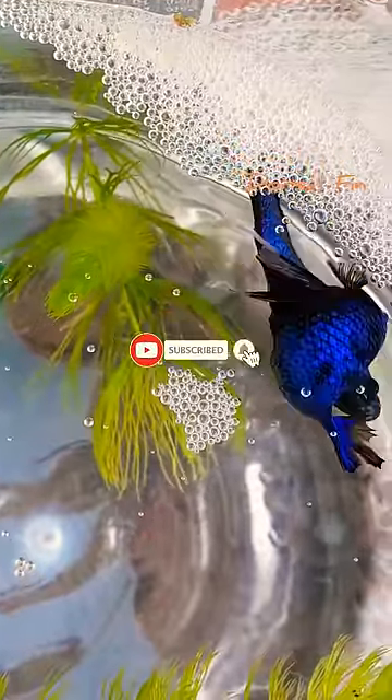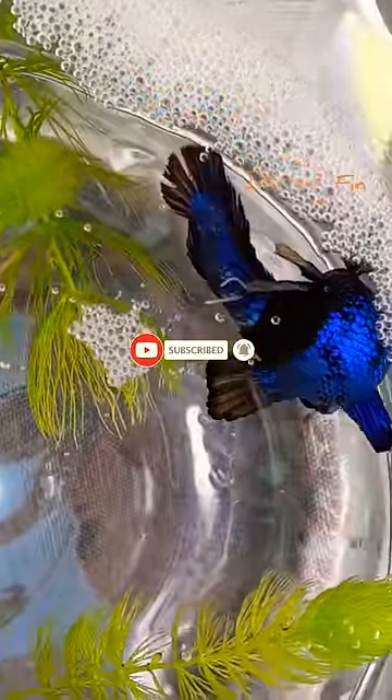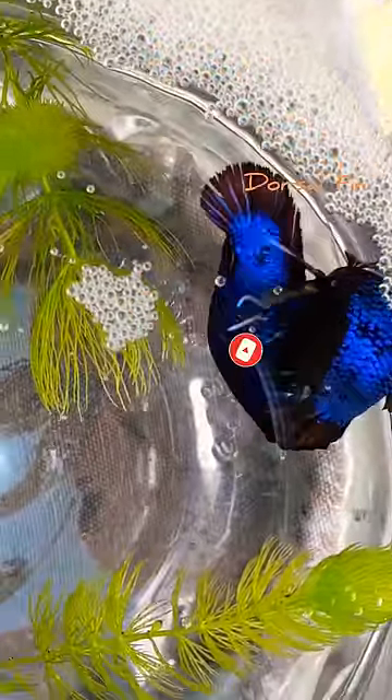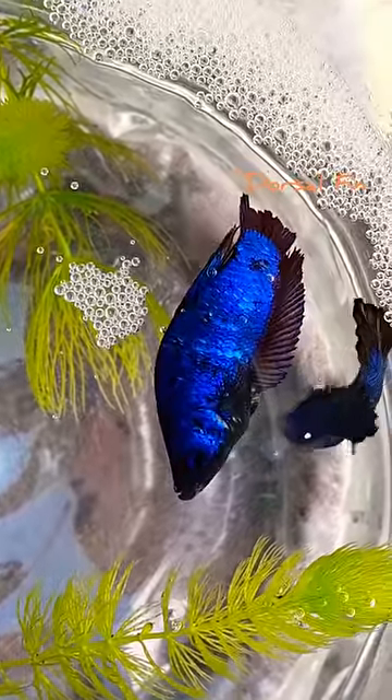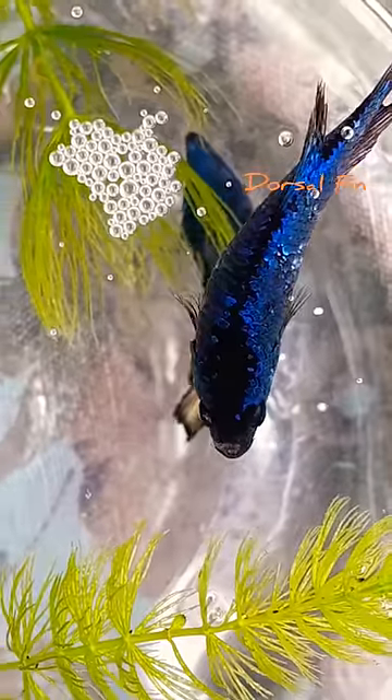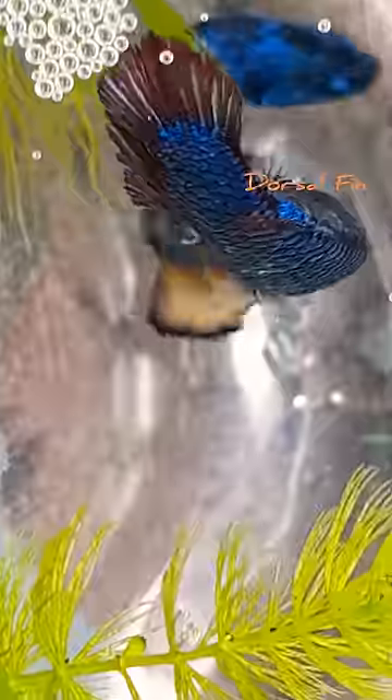But in beta, there is a bubble nest. When you go to the female, you can bend it. There is a bubble nest — why is it a bubble nest?